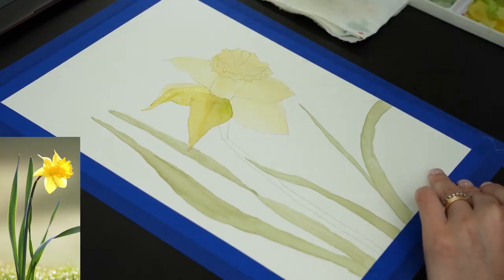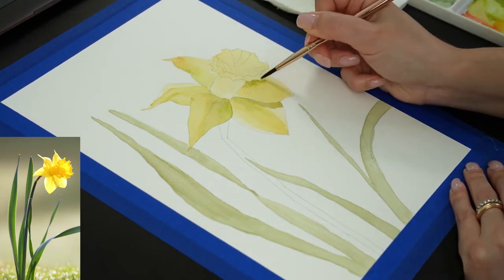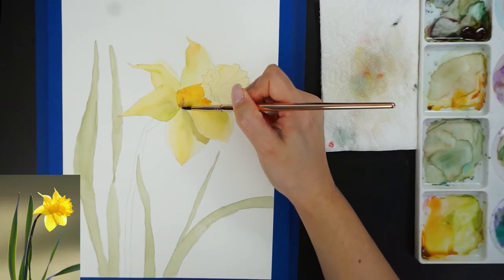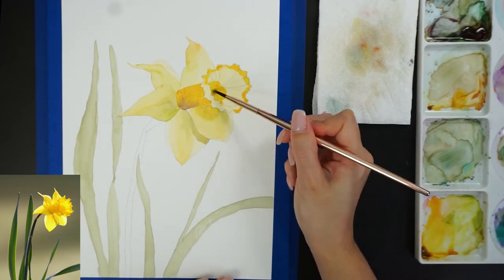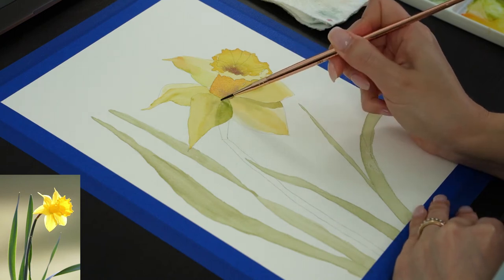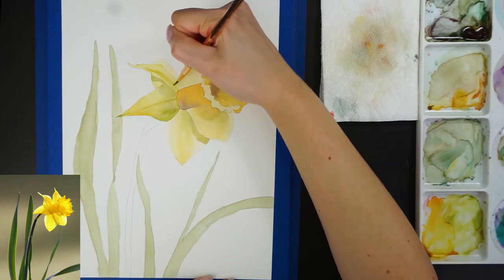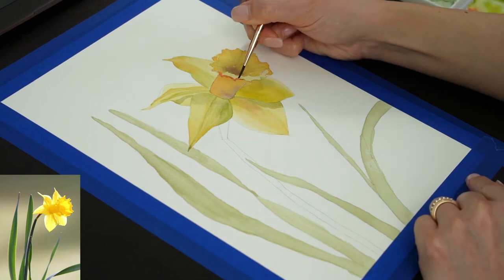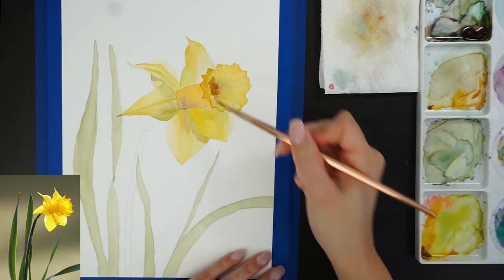Pay attention to the wrinkles and their singularity, and build your colors little by little. On the third layer I'm starting to demarcate the shadows, but still using light colors. Because this flower is very light, we don't have any super dark areas, so I won't use anything darker than a touch of sap green mixed with yellow. I'm using just a touch of orange to create a separation between the petals and the corona, and the same color to darken its center.